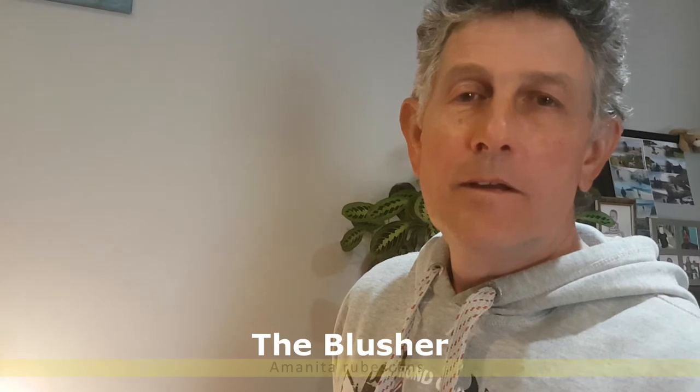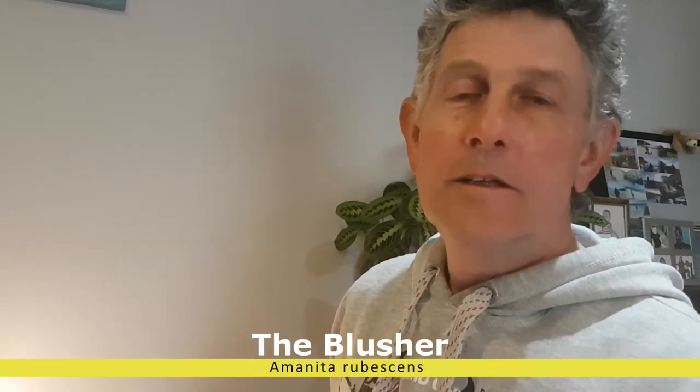Hello and welcome to my channel, Scotland Mushroom Foraging and Fishing. Today I want to talk to you about a couple of mushrooms: one is called the blusher, or is it? And the other one is the false charcoal burner. Have a look and see, and hopefully it'll broaden your knowledge.